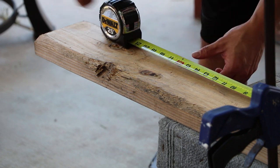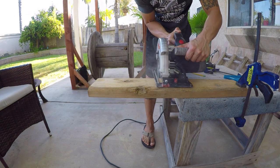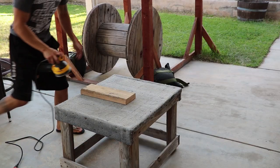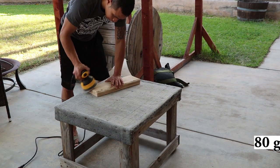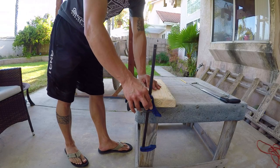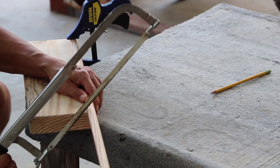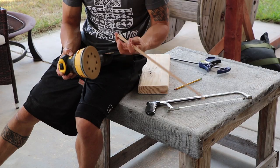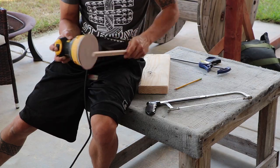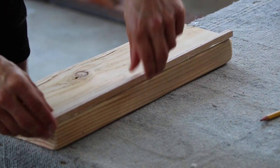Now that we have everything we need, let's begin. Grab your 2x6 and cut 16 inches. Before assembly, sand all your cut pieces of lumber. Grab your molding and do the same. I lined up the molding to the 2x6 and used a hacksaw to get a nice clean cut. Put some wood glue, then align the molding to the bottom of the main body, and clamp in place.